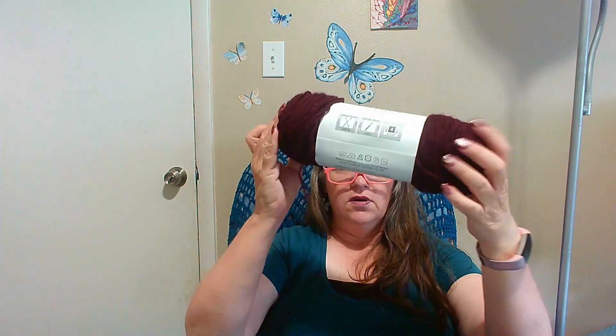And this is a really pretty color — this is Big Twist Value. I think it's funny to read what they say on things. This color is burgundy, and I think it's absolutely gorgeous. It's 100% acrylic and it's a four weight. And it's soft. I like it, I like this color a lot. What do you think? Does that color look good on me?